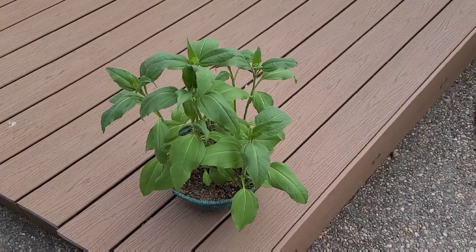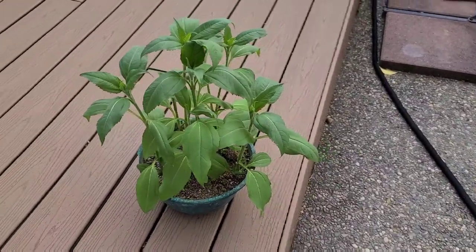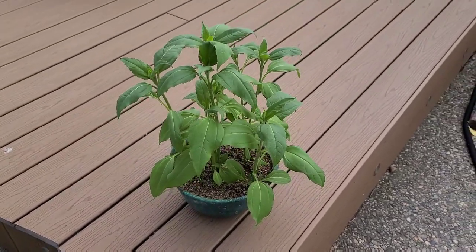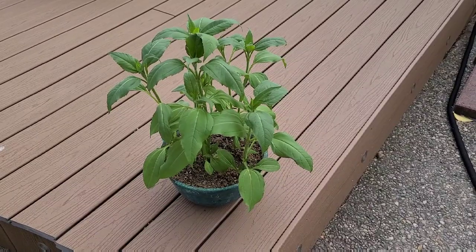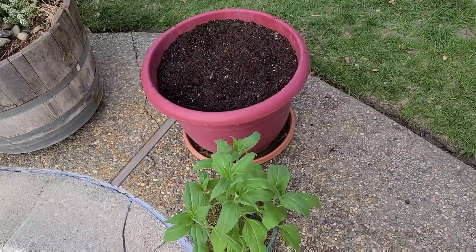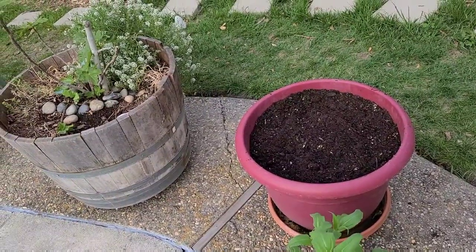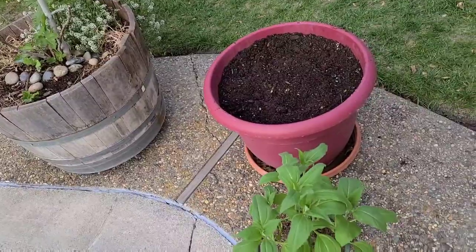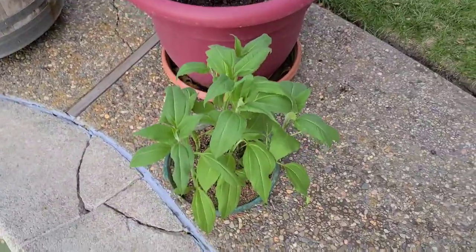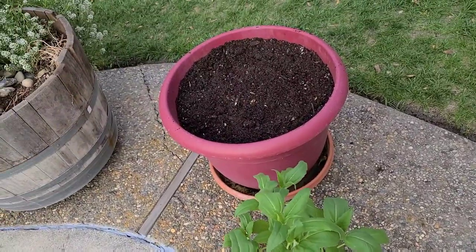It's April 3rd, 2021, and this is my Jerusalem artichoke — look how beautifully it has grown! I believe I planted the chokes in January or so and they have really taken off. It's early spring and I'm going to be transplanting them to their final destination, which is a large pot. These Jerusalem artichokes, or sunchokes, tend to be pretty invasive, so you want to get them contained to keep them from spreading around your garden.